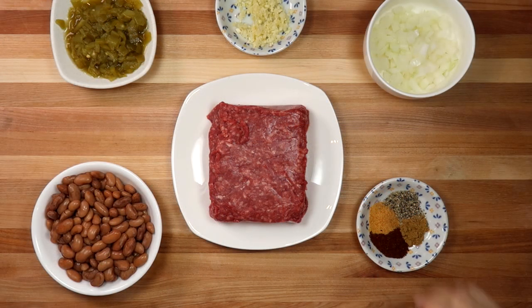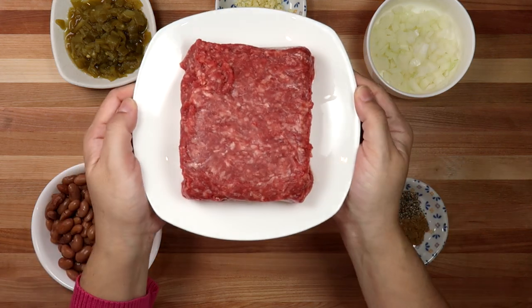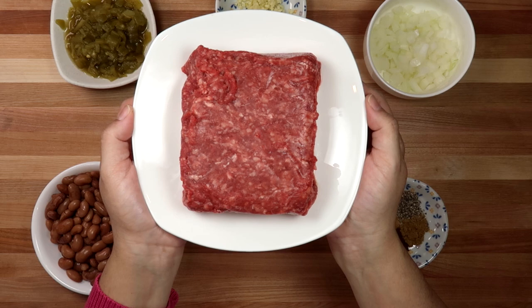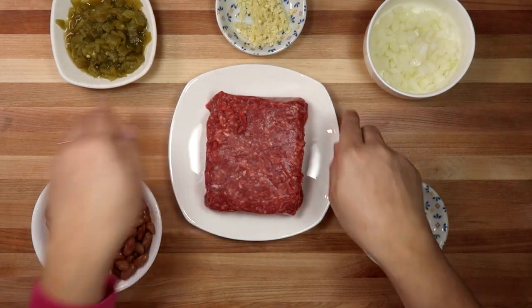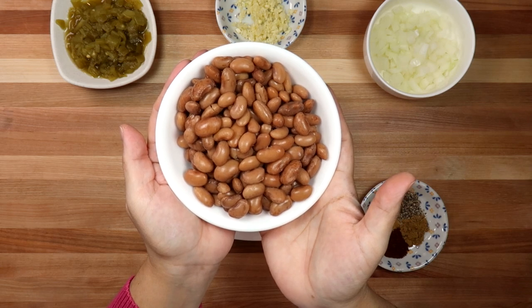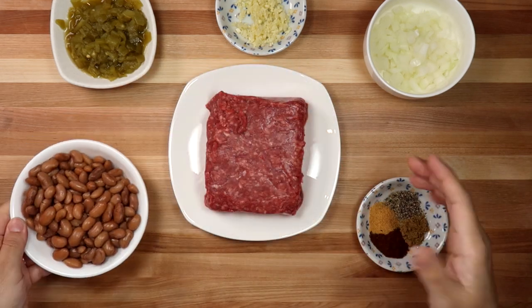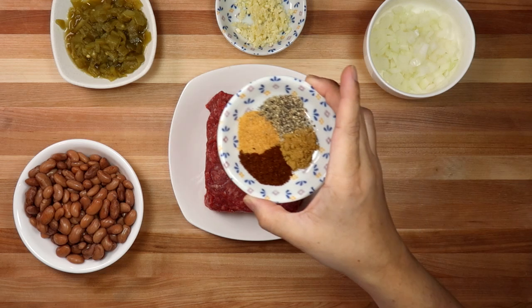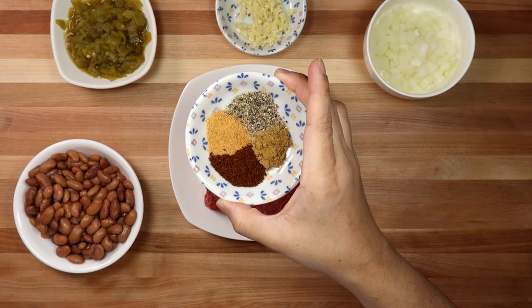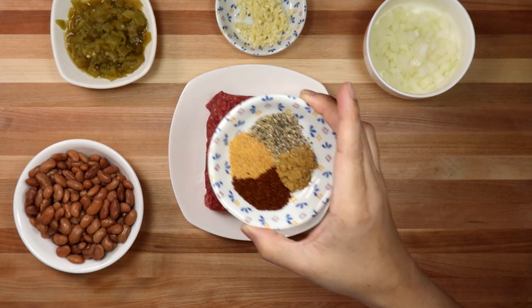To get started, I'm going to go over the ingredients for the ground meat filling. Here I have one pound of lean ground beef — this is a 93 to 7 meat to fat ratio. I'm also going to be using one 15-ounce can of drained and rinsed pinto beans. Next I have a half teaspoon of seasoned salt — you could use regular salt — one teaspoon of chili powder, a quarter teaspoon of ground cumin, and a half teaspoon of cracked black pepper.